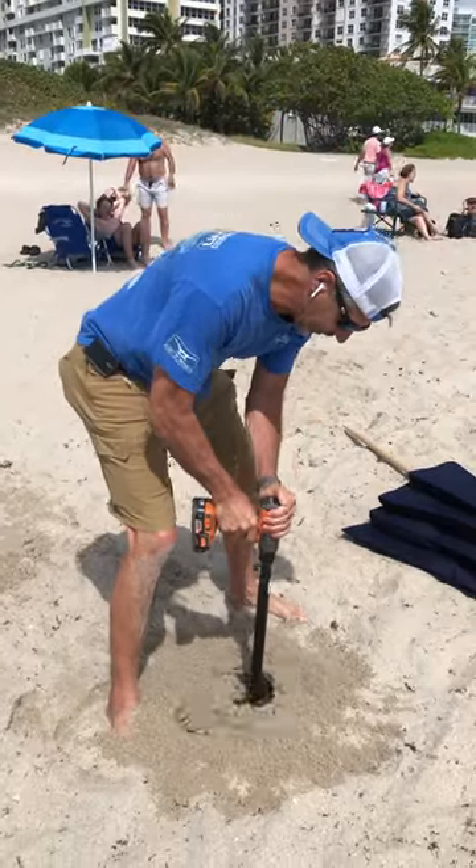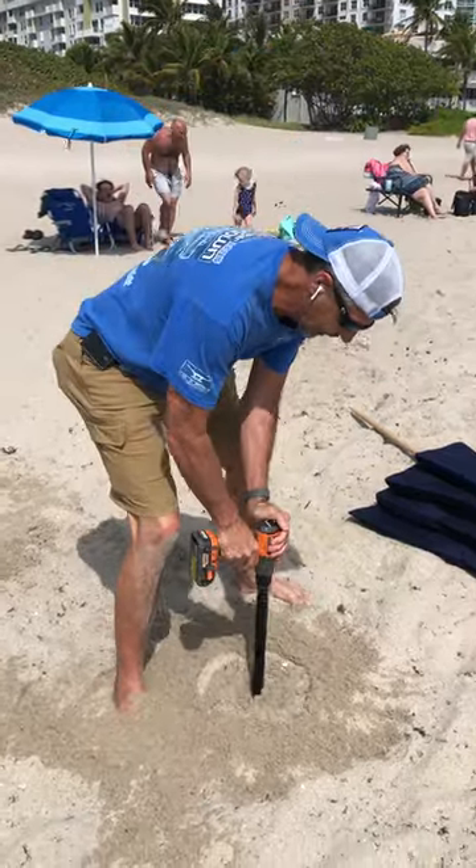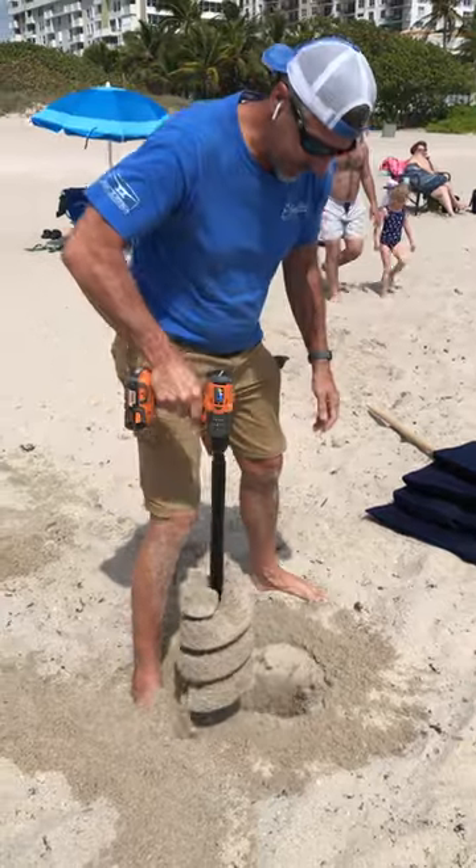Put that in, just pull it out, discard the sand. Do that a couple of times until you reach your desired depth.